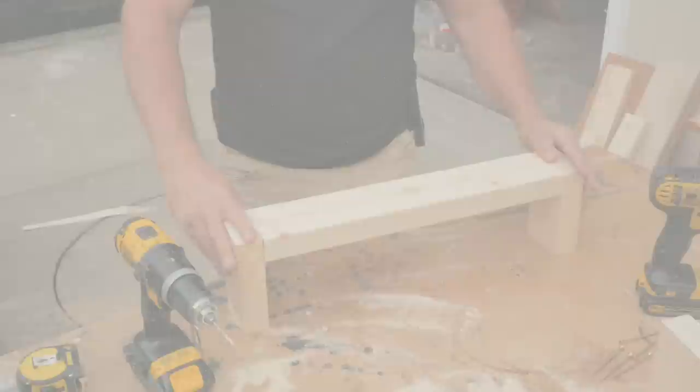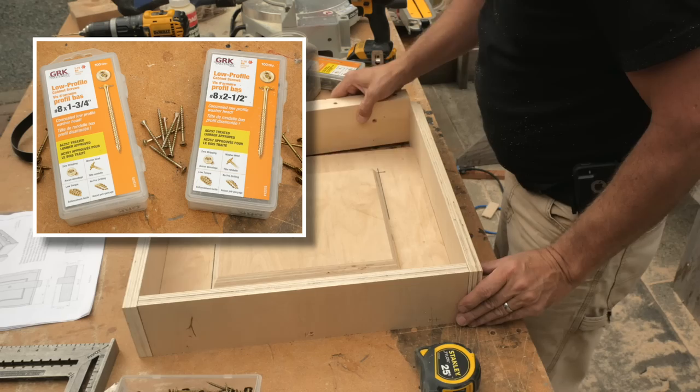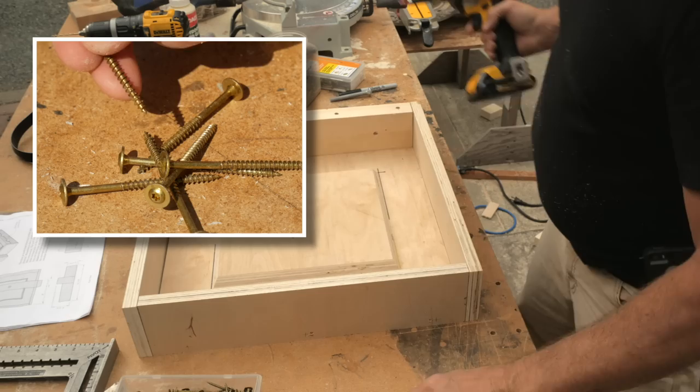With all the parts done, I'll do a test assembly of the form to see if everything fits together as planned. I'll use self-drilling washer head style cabinet screws for most of this, along with some 2-inch and 3-inch wood screws. The pilot holes really help speed this up.